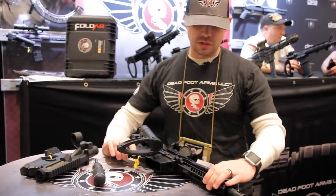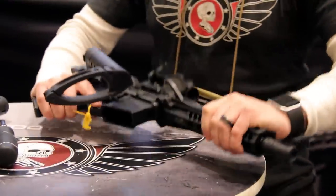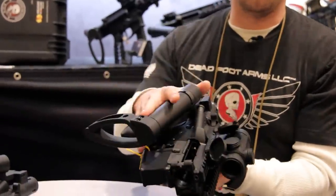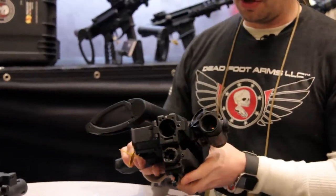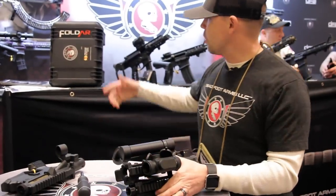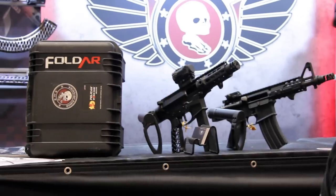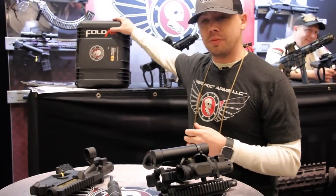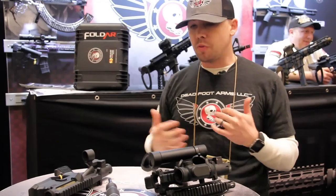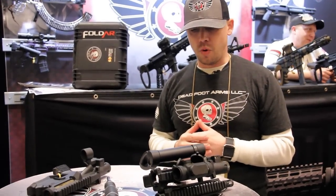I'll just finish with the disassembly here. With the locking bar loose, I can pop it open, collapse the barrel back over, and it's ready for storage configuration. There are a few ways this can be stored. We've got this small Pelican Storm case — the IM2100 — and we'll soon be offering this as an option with the FoldAR double folder. It makes for a really mobile package that you can also put into action very quickly when needed.